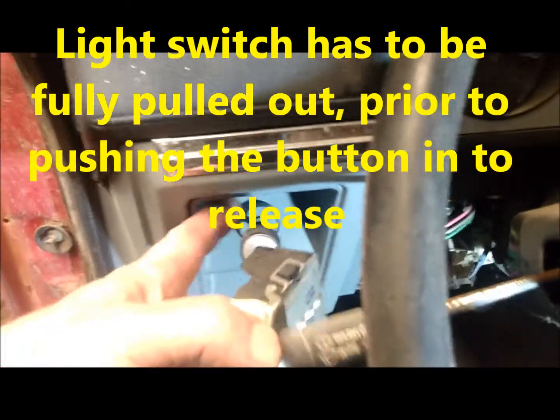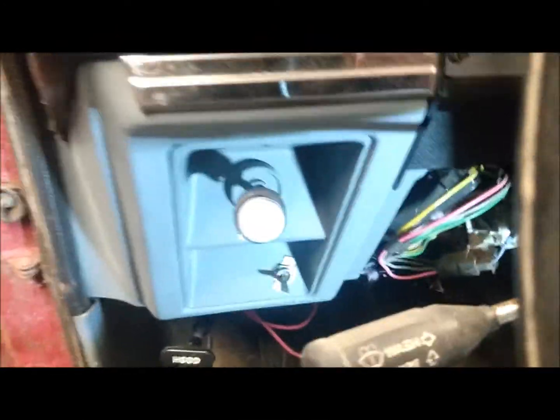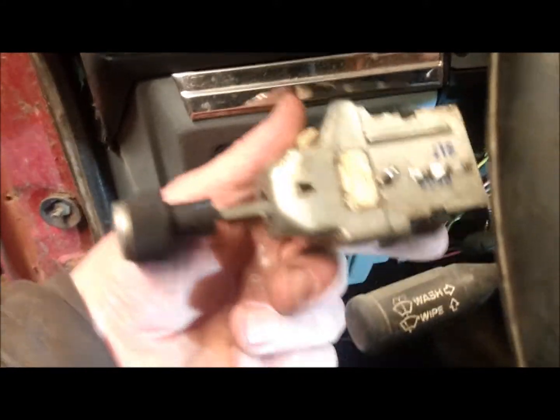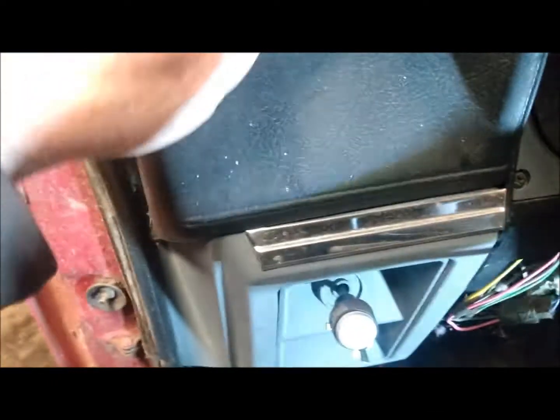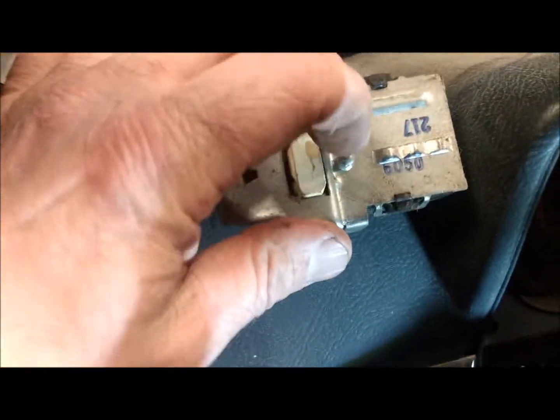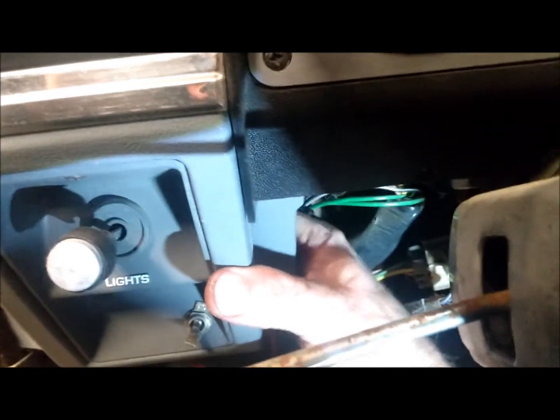Now that's exposed and we need to take the light switch out. To remove the light switch, you want to pull it all the way out. What you're actually going to see is this: on the inside there's another switch and there's this little button here where my index finger is pointing. Push that in — so what you're going to do is reach in here with your hand, reach around, and push on that little button with your finger.